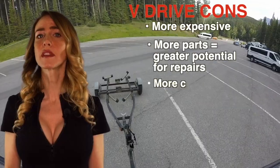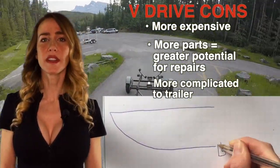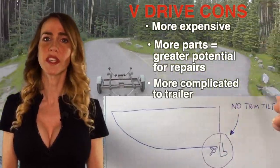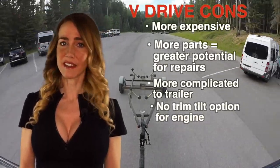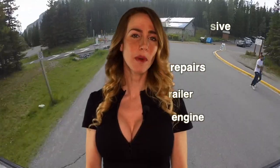With all inboards, trailering the boat is actually more complicated. This is because the underwater running gear extends below in a fixed position and there's no option for trim tilt. This increases the likelihood of incurring damage or having an accident when doing intricate or complicated maneuvers. If you're new to boating, this is definitely something you should consider.